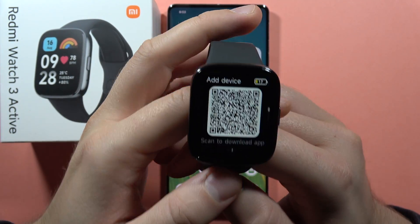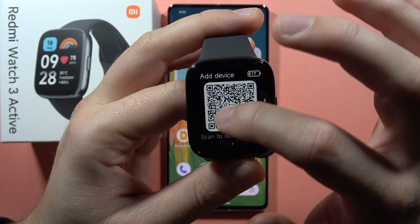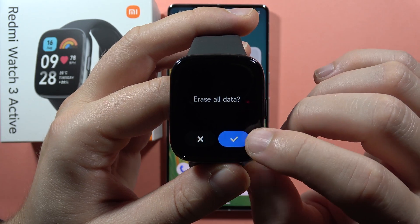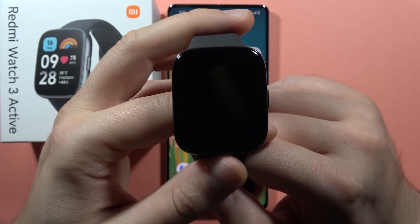If you are using the Redmi Watch 3 Active and you cannot pair it with any device, first just scroll down right here, click on this information icon, and tap to perform the factory reset and erase all data from your device — even when you are using it for the first time.